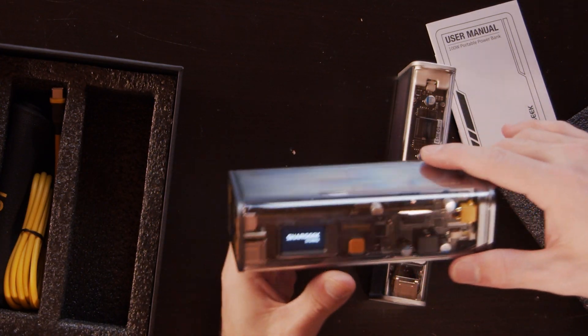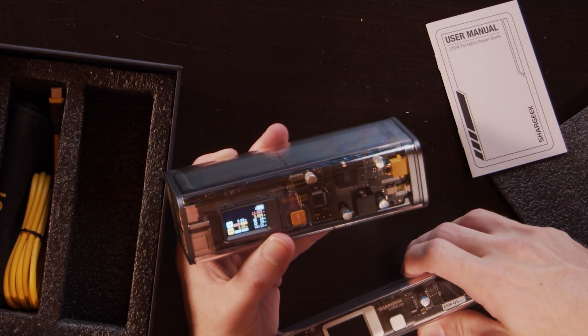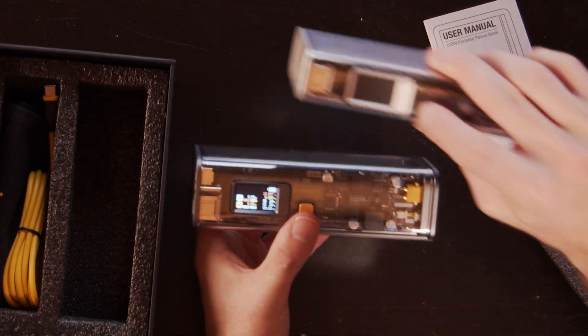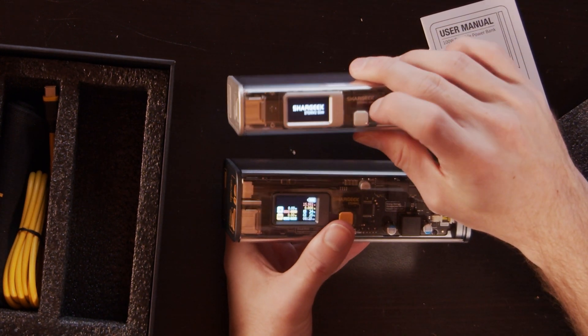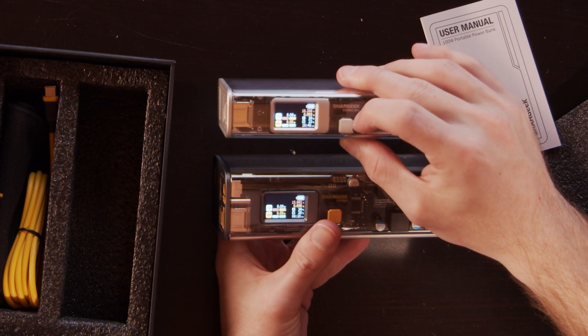Let's see if it's charged. You get this unique little screen that goes on the top here. So this has got 76% charge. You've got pretty much all the standard stuff that we saw previously on this for our Shark Geek. Yeah, this one should be relatively fully charged.